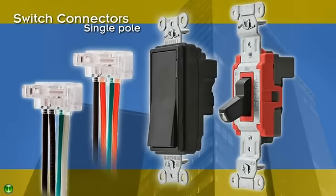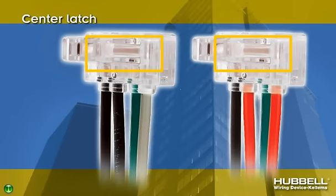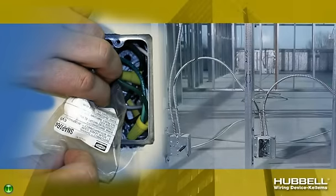Available in single-pole, three-way, and pilot-like configurations, the switch connector's center latch features a wide surface area for easy gripping and control. Each Snap Connect connector is poly-bagged to stay clean and maintain reliability during rough-in.